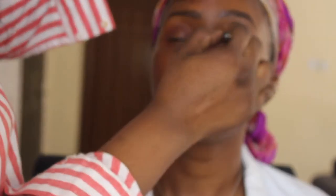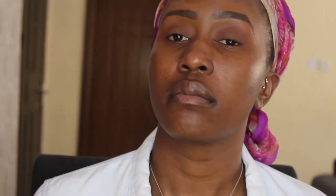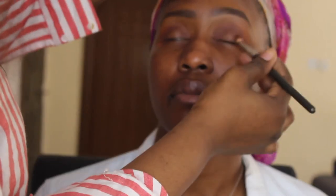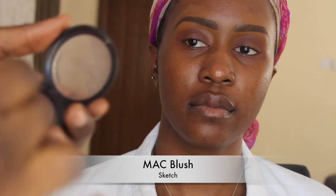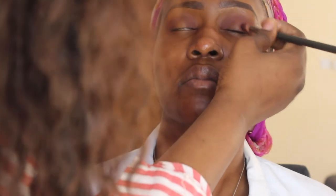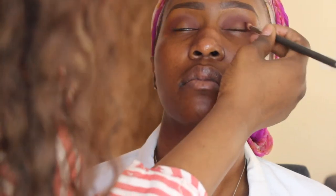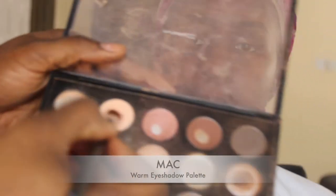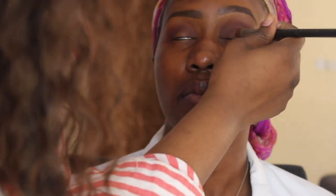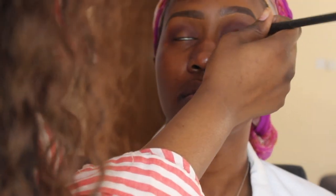I've gone in with another color from that palette to further define and intensify the crease. Then using this blush from MAC called Sketch, I further define the crease. You know when you have products in your kit, forget about them, and then find them again and think, wow, this really works? That's what happened with those blushes. I didn't use them as a blush because they were slightly too dark, so I used them as eyeshadow instead and I love the effect.